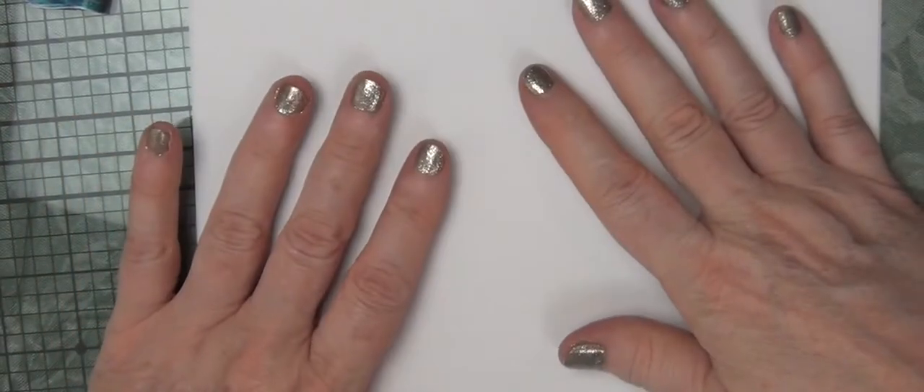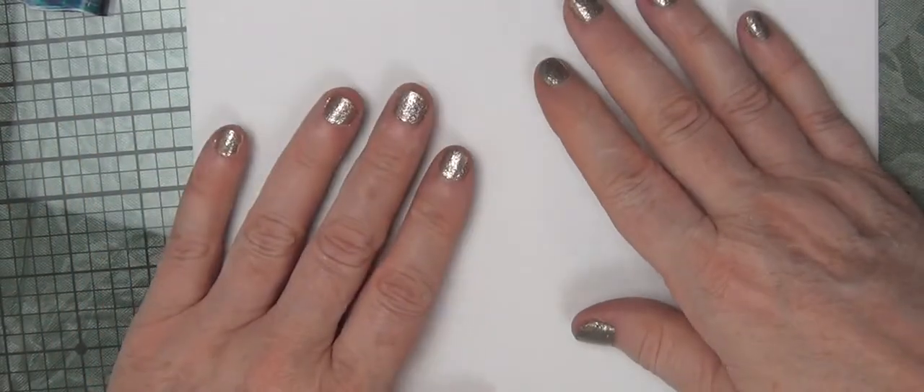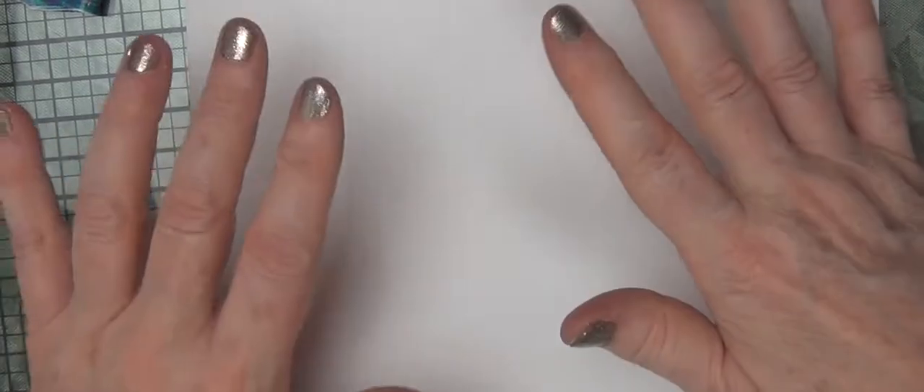Hi guys, it's Wade. I've had a number of questions about the front side of a pour on glass versus the back side. So I have some of my pours here, and they are acrylic skins, meaning I peeled them off of the glass so I can show you the front and the back easily. So here we go.